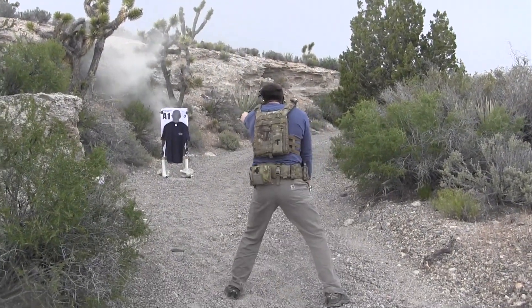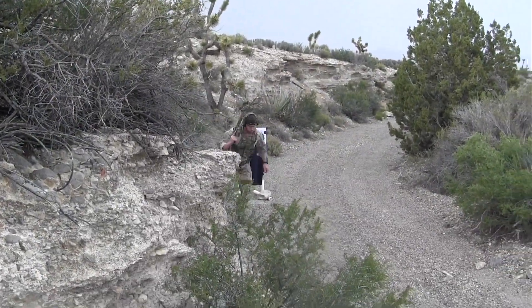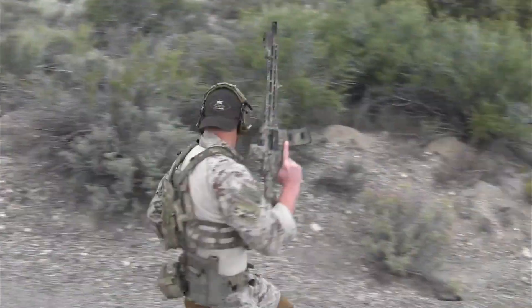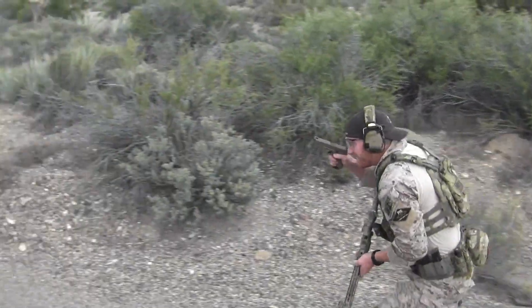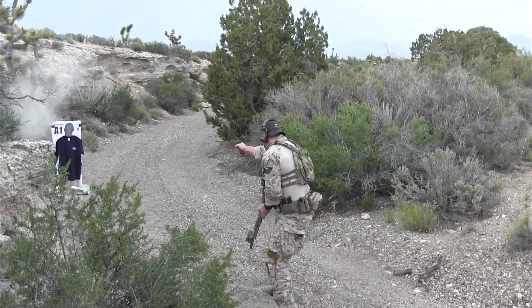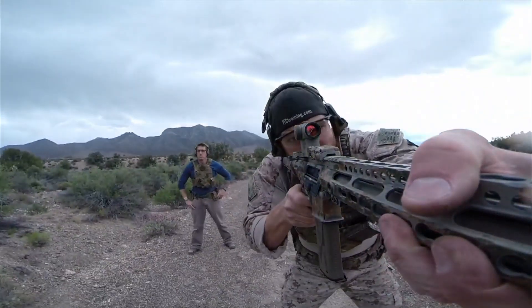Now the glitch — the challenge here — is that your weapon is loaded with an unknown number of rounds. So you're going to hit a lock-back on that carbine at some point during this drill. You're going to have to transition to handgun. Whether you hang it on the sling, transition one-handed, or release the carbine altogether, it's going to be completely on you.